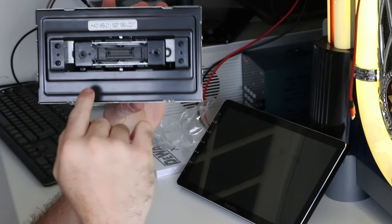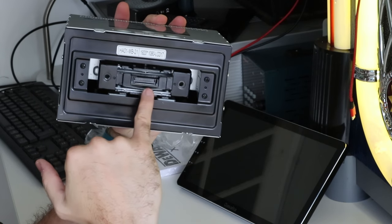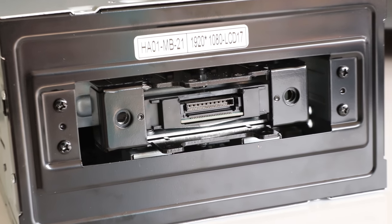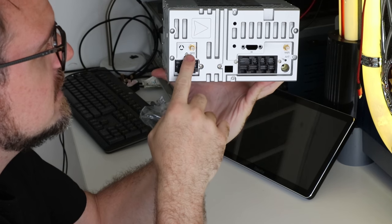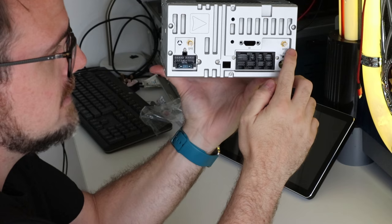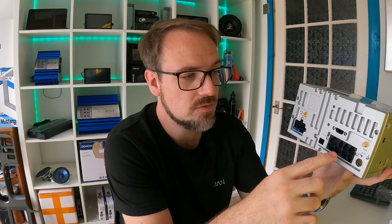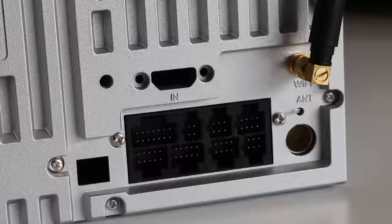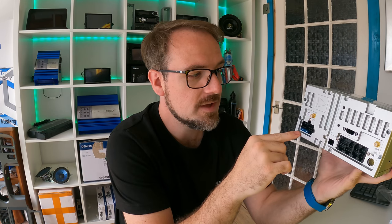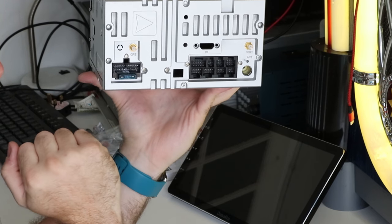So here's the main unit. It's a standard double din on the front of the face — it only has the bracket to hold the screen and the singular connector that we saw on the screen itself. On the other side, we have the GPS antenna connector, the Wi-Fi antenna connector, the radio antenna connector, a variety of other connectors for the other inputs, and then the main loom connector.